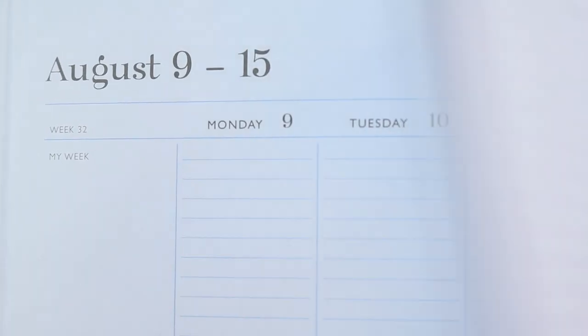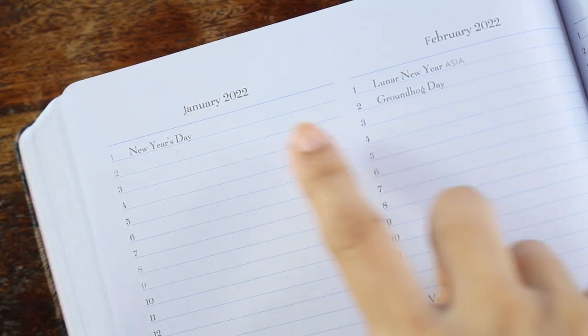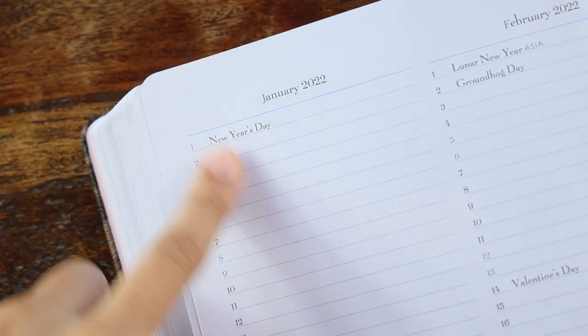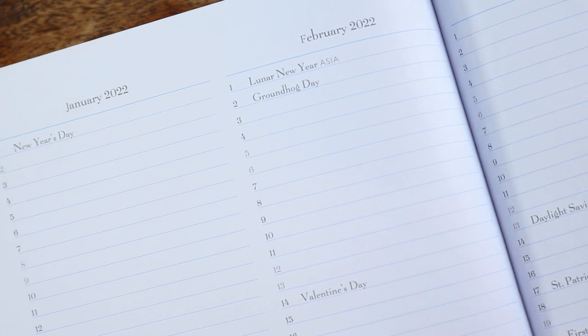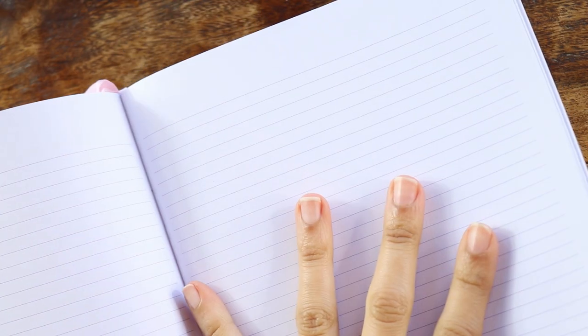That is the rest of the planner until the end of the 18 months. In the back, you do get some forward-planning pages for 2022 — this is also like a perpetual calendar — and you can jot down things you know you need to do for the next year. You also get a substantial amount of note pages in the back. I counted approximately 45 front and back. It is very substantial for the amount of note pages, especially considering it is a bound planner, and it's not chunky at all.